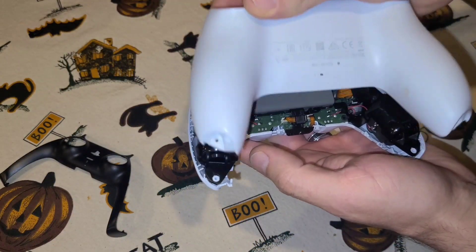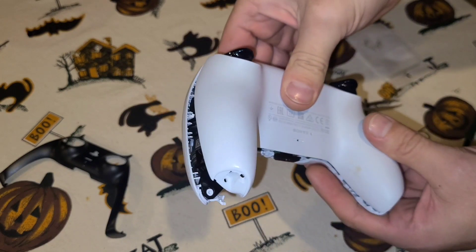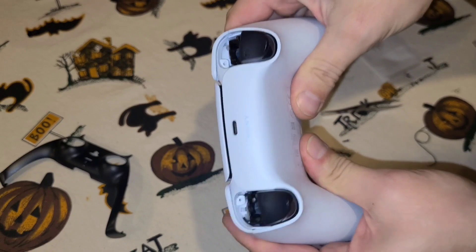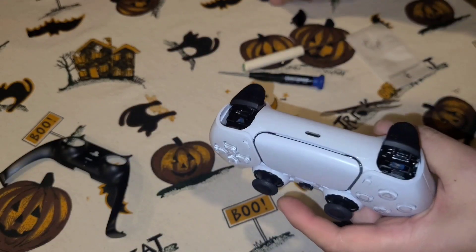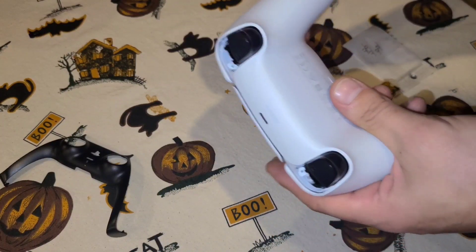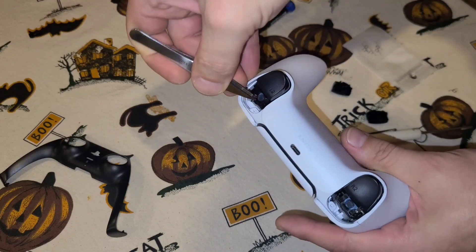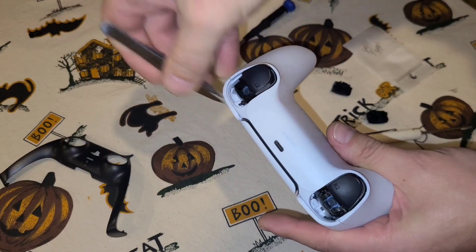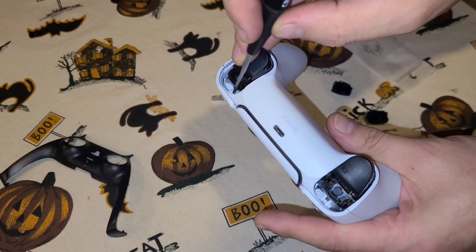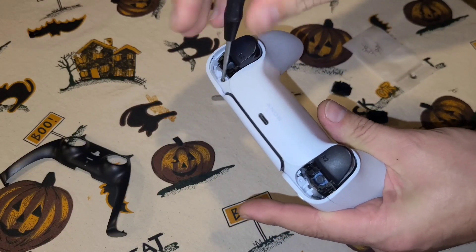Now put the whole thing back together — grab the top, slip it over the buttons, and snap it shut. Make sure those snap together. After you snap the cover back together, take your screws and put them back in there and screw them down.